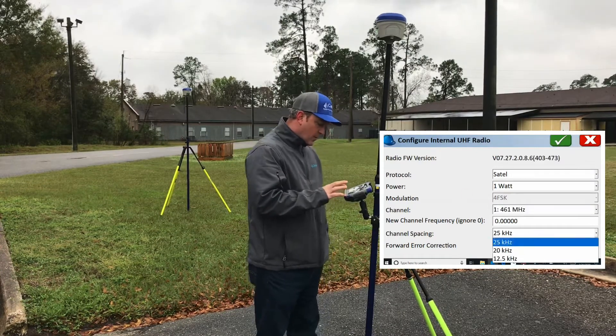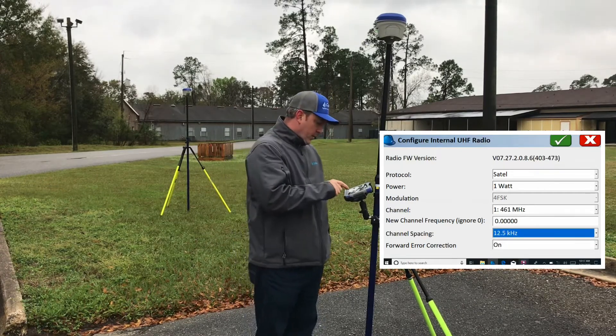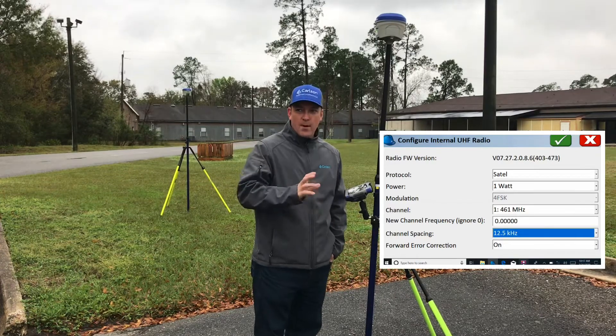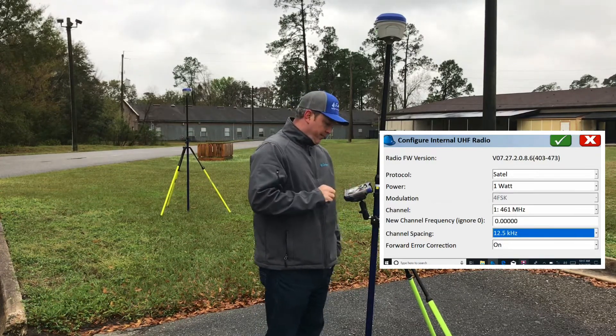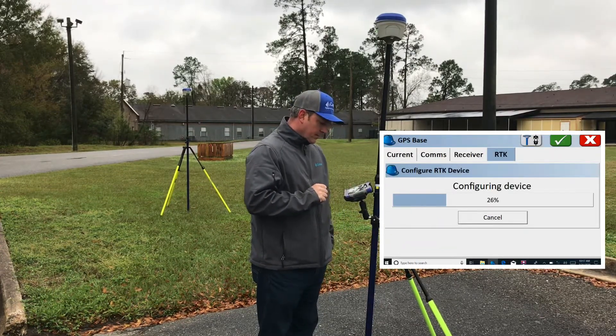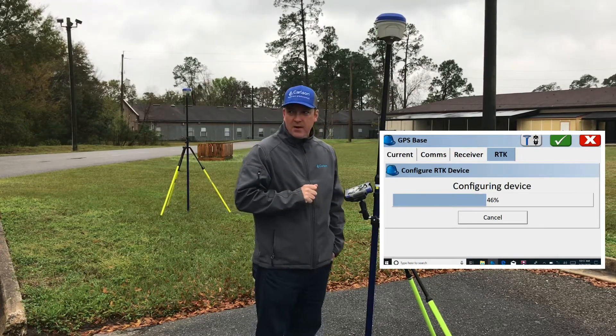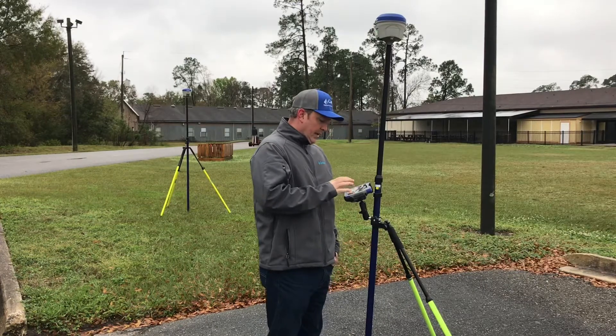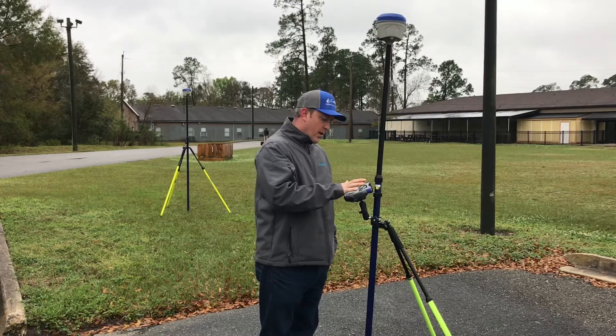Channel spacing we're going to set on 12.5. Forward error correction is on — that can be on or off, but they both have to match. We're going to go ahead and green check and configure that device. Now that we've got those settings in there, we're going to go ahead and green check.